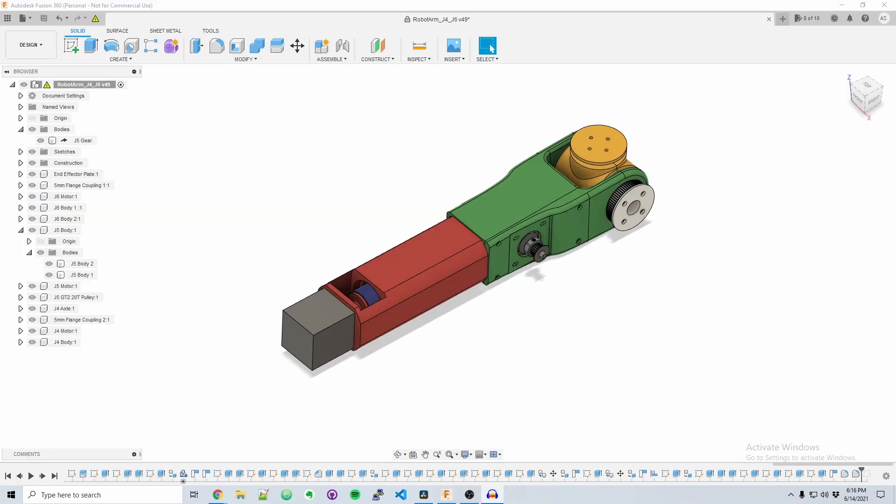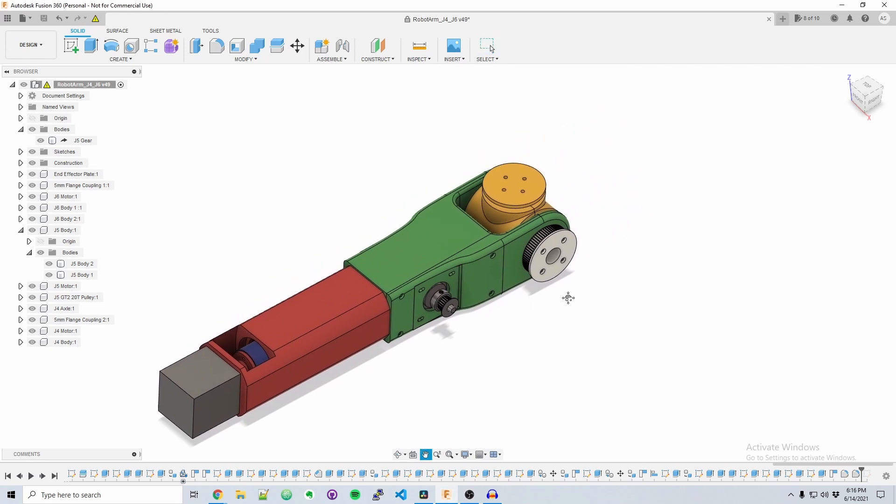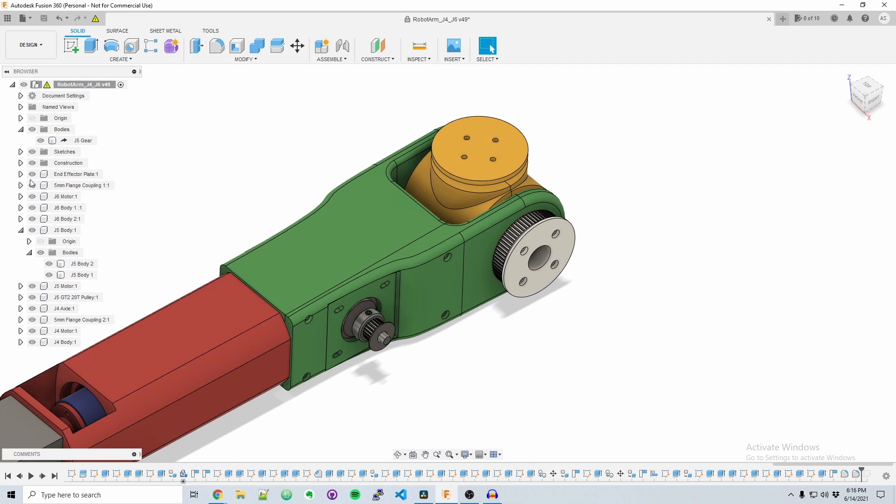Now that we've gone over the requirements and inspirations for the project, let's jump into Fusion 360 and discuss the mechanical design. Here we have the tentative design for joints 4, 5, and 6 for the robot. Starting with joint 6, we have a NEMA 17 stepper motor that directly controls the rotation for this joint. This joint is simple and didn't require much design work.